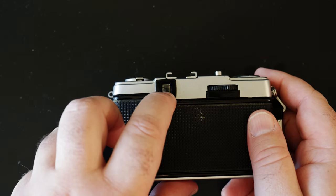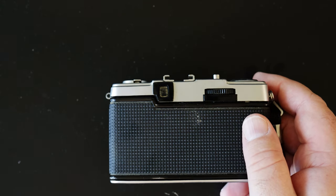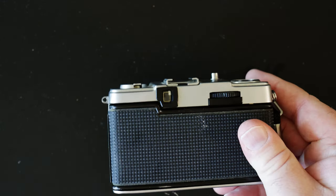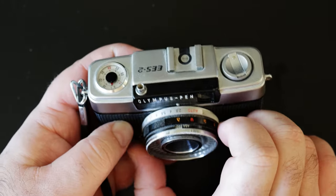The viewfinder has bright lines and a couple of marks at the top for basically parallax correction when you're up close, because this one is not fixed-focus unlike a disposable camera.